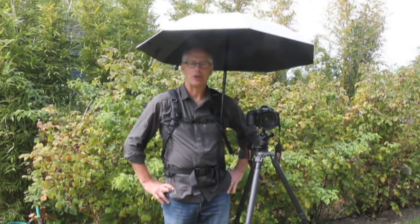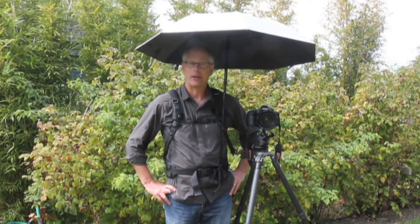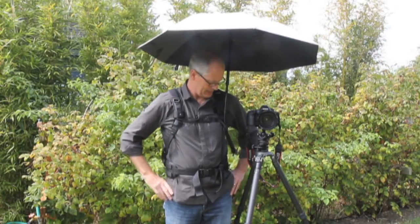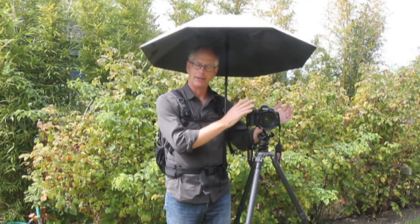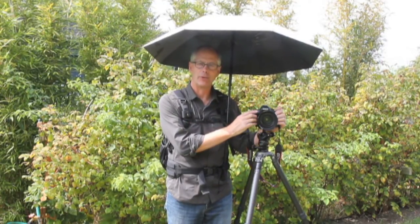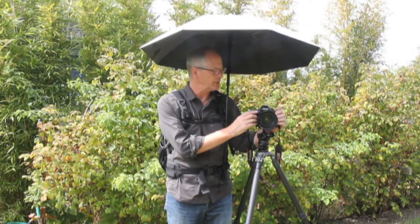Hi, I'm Jim Nelson of Photography Travel Tours, and today I'd like to talk to you about this really great umbrella that I'm wearing. The whole idea behind this setup is that you're able to keep your hands free and use your camera in sun, bright sun, or rain, which I do use in both situations quite frequently.